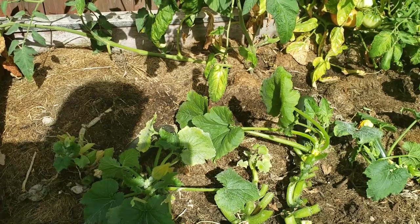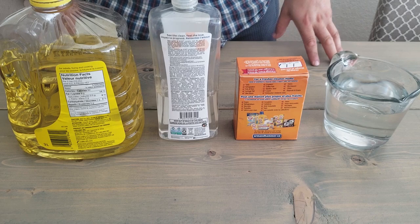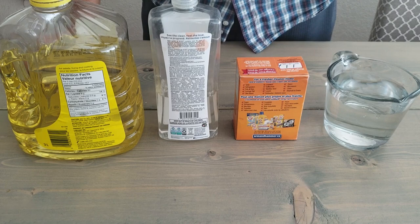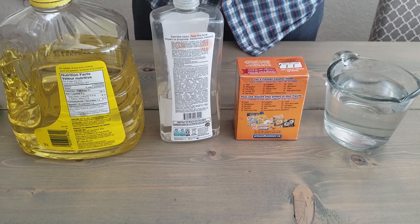In step two, I'm going to show you how to make a solution you can spray on your leaves to completely rid your garden of this powdery mildew problem. We need four ingredients: four cups of water, baking soda or sodium bicarbonate, a non-chemical non-perfume hand or dish soap, and regular vegetable oil.